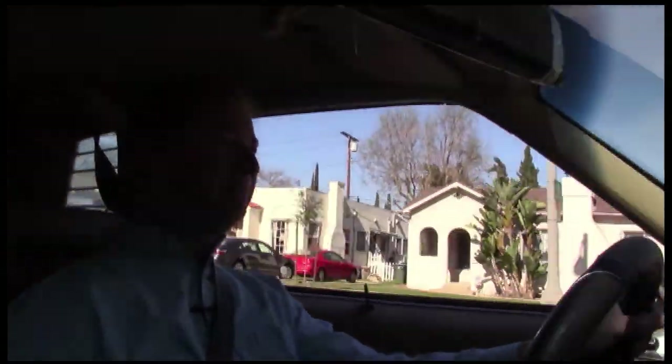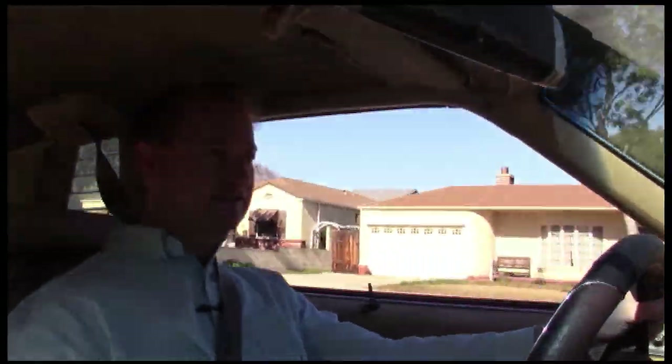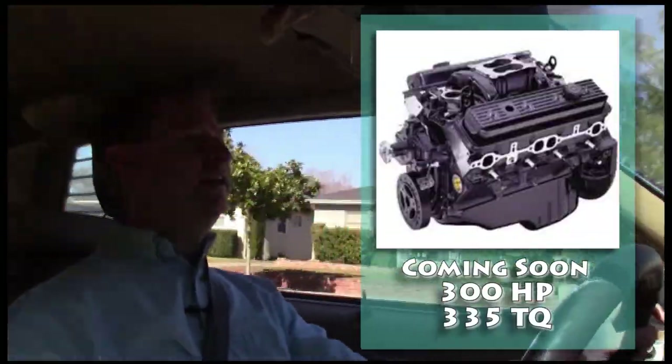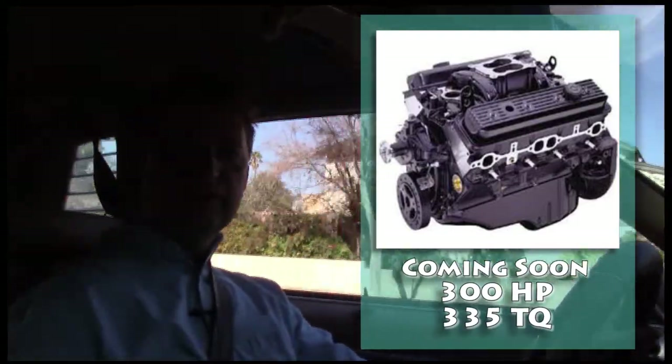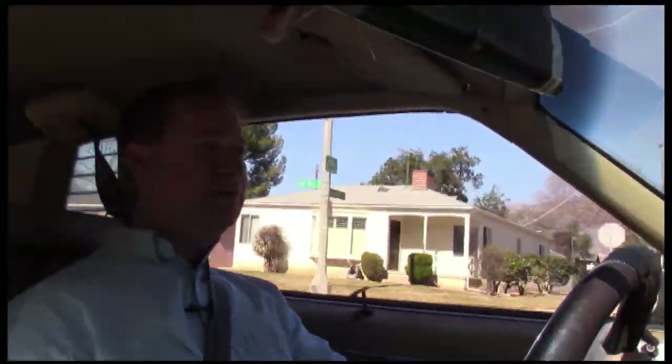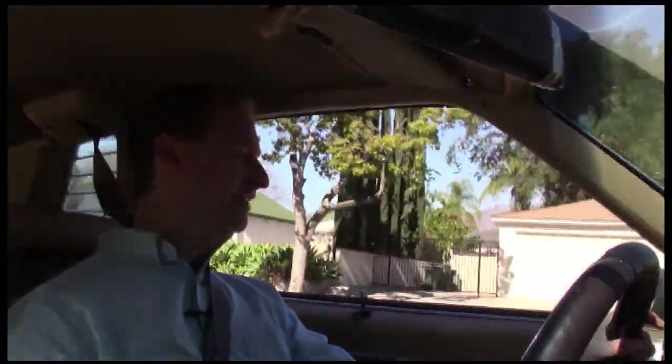If you wanted to increase power, there are crate motors you can buy — not very expensive — and you can still keep the carburetor. We're actually looking at getting another 350 that will double the horsepower and almost double the torque. It has that throw-you-in-the-back-of-the-seat feeling even though it's 1976 technology, because of the torque.